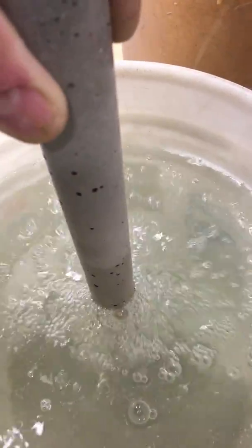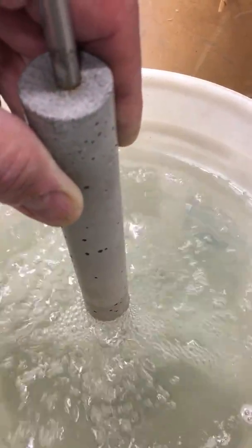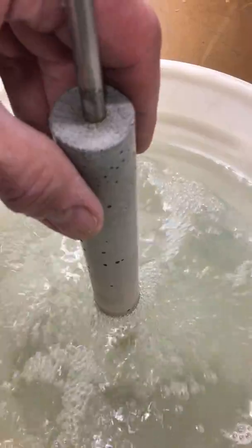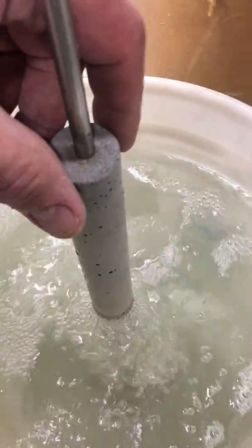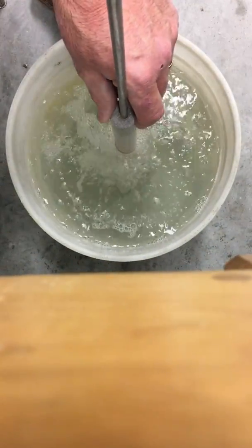When I put it deeper, this is probably closer to what the actual pressure it would see submerged in the crucible, because it's probably about three times as deep as the aluminum would be. And aluminum is just not quite three times as dense as water, so anyway.